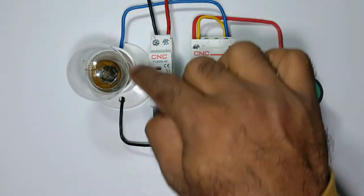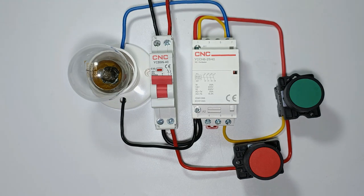The wiring of this modular contactor is the same as a normal contactor. I hope you liked this video. Please let me know in the comment box from which country you are watching. If you are new to the channel, please subscribe. Thanks for watching.